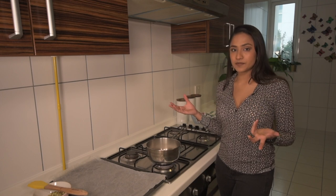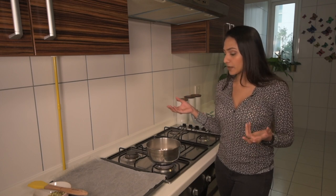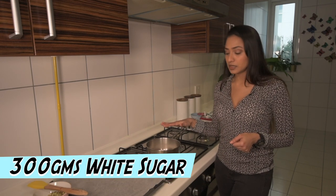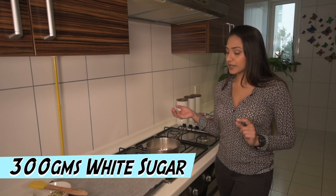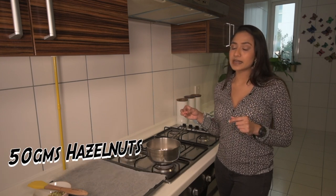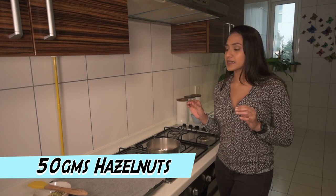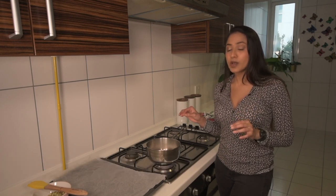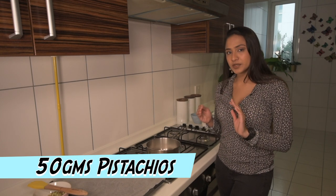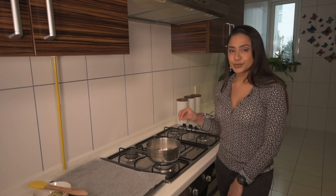To start the semifreddo I need to make a praline. To do that, all I need is 300 grams of white sugar in a pot and I am going to wait for that to melt down and caramelize. On the side I have 50 grams of lightly toasted hazelnuts as well as 50 grams of lightly toasted pistachios, chopped up, ready to add once the caramel forms.